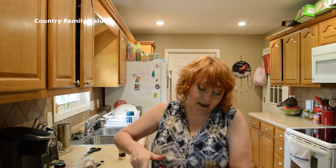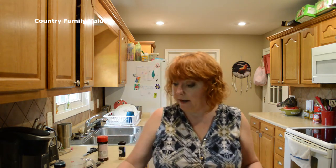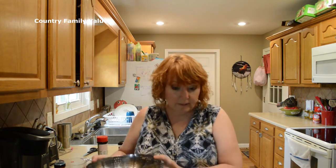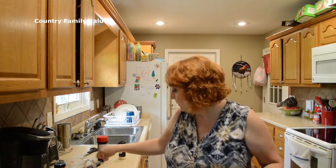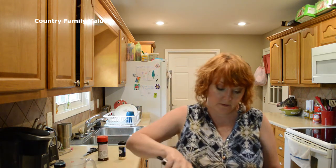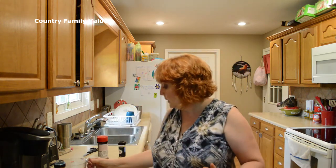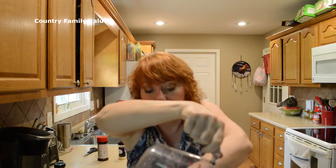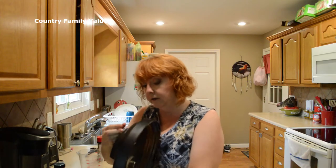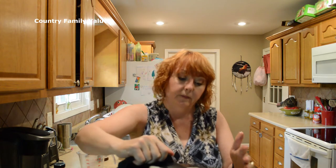I'm using a basket here, but you can use a trivet — I just like the little handle on this. I'm gonna put my wings in there and pour a cup of water. I'm trying not to wash all my seasoning off. Probably should have put the water in first, guys. Just so you know, that was one cup of water.